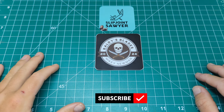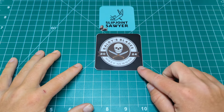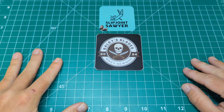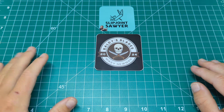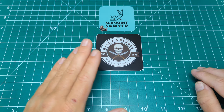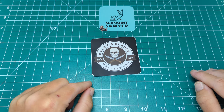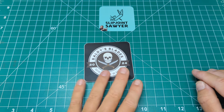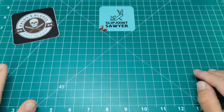Hello everyone, welcome to Slipjoint Sawyer. Before we jump into today's video, just want to give a shoutout to my friend Mikey over at Baldies Blades — very new to long-form videos. He put out his first one end of last week and is planning more this week, so please go check him out. Channel is Baldies Blades, I'll link it in the description. I'm sure he'll be kind enough to send you a sticker if you're after one.